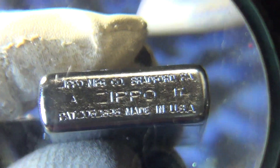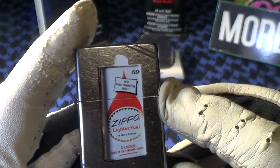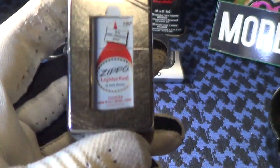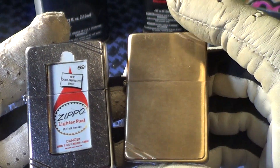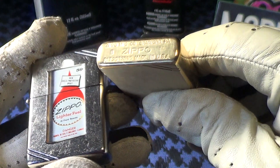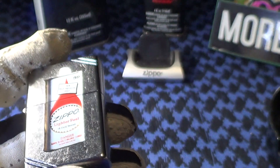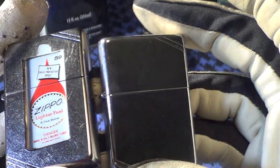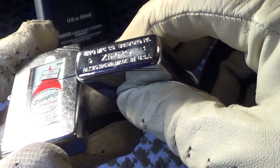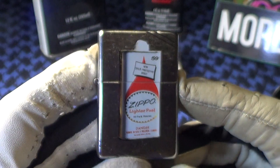That's the patent number they used to use in the 1930s, and that Zippo can is from the 1970s. Zippo also makes this retro look in a brass body — you can see the corner slashes and the patent number on the bottom. They also make it in a high polished version — same lighter but high polished — and it also has the patent number on it. So this is a pretty nice retro look.